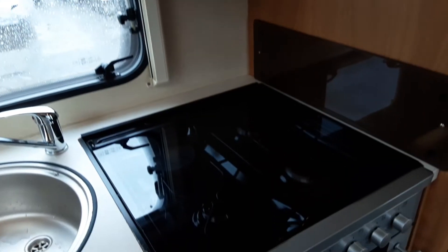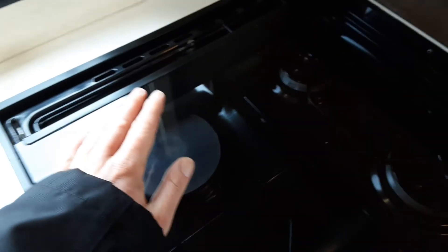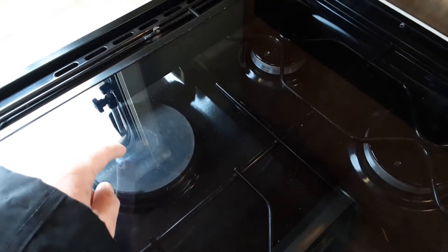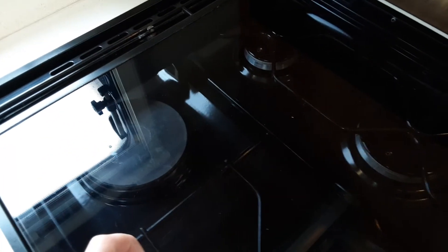The cooker hob, grill, and oven all work very much like your household appliances. Please remember though that the microwave and the electric ring will only work when you've got a 240-volt mains power source coming into the caravan — they will not work off 12 volt.